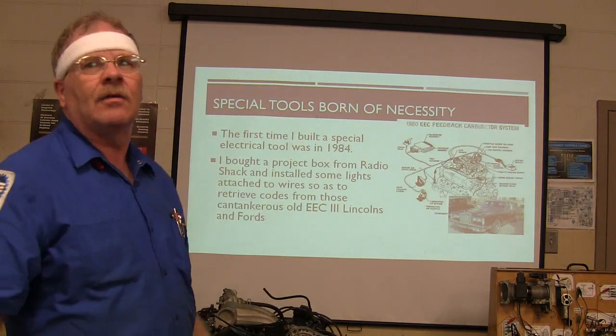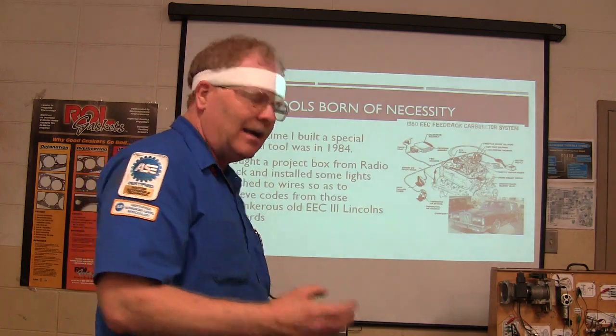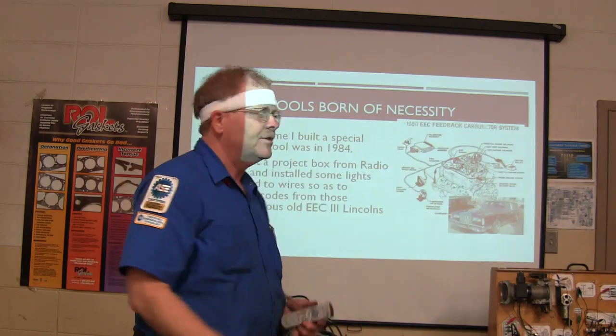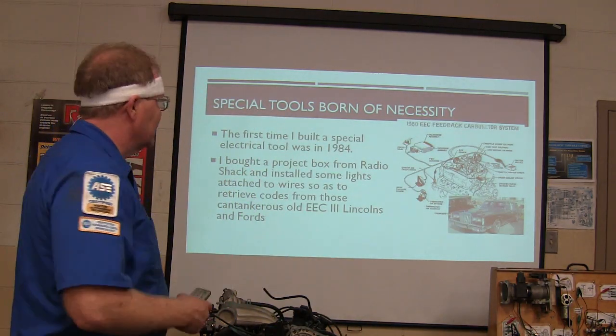But there was no machine that Ford came out with that would pull those codes, so I had to go get a project box from Radio Shack and hook it up to this little connector that was out there for the purpose of outputting the codes. I'd get the codes that way — that was one of the first electronic boxes I built.